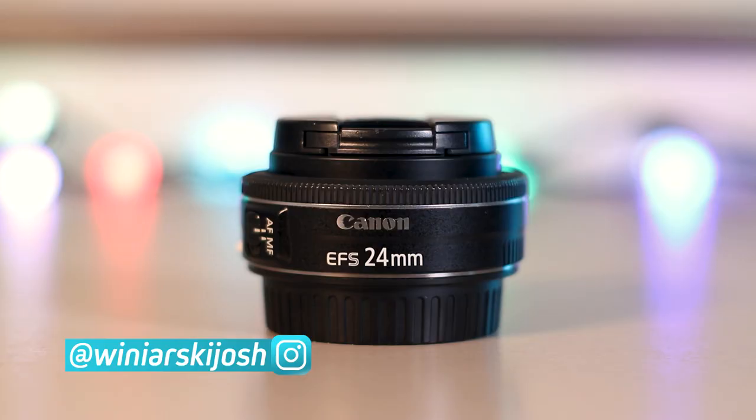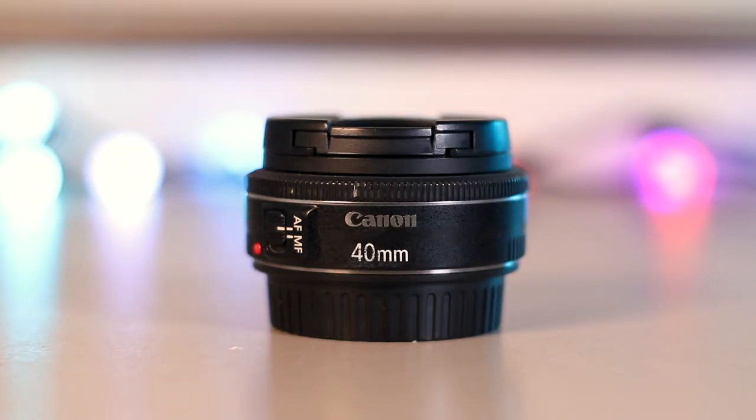Hey, what's up everyone. My name is Joshua Winiarski and I'm a photographer, filmmaker, vlogger, and I do the occasional live stream here on YouTube as well as Instagram. Today we're going to be comparing the 24mm, the 40mm, and the 50mm prime lenses made by Canon. This trio of lenses has a lot of similarities but also a lot of differences, so today we're going to be deep diving into a bunch of different features to help you decide which lens is right for you. Sorry if this turns into a long video but it should be really, really helpful.